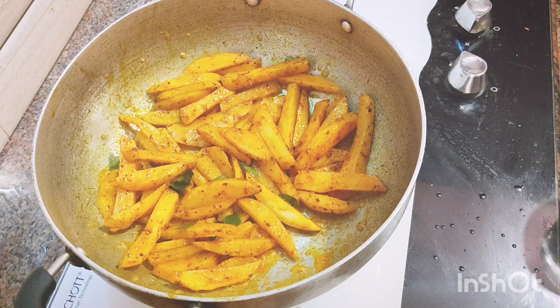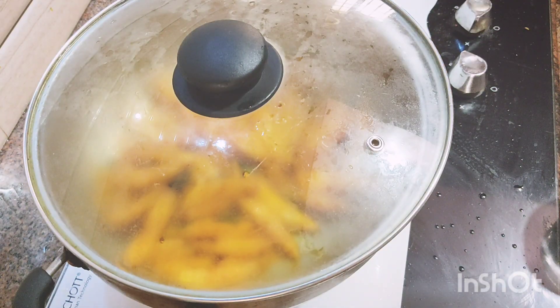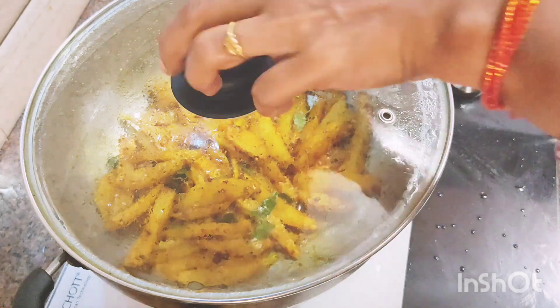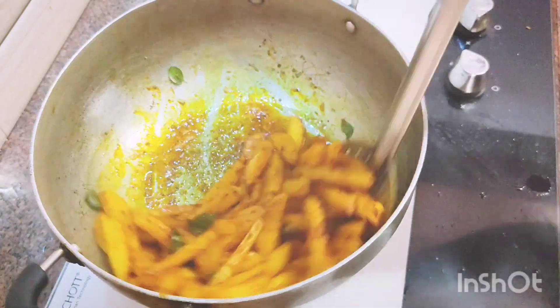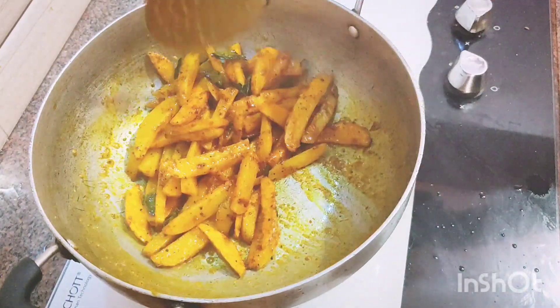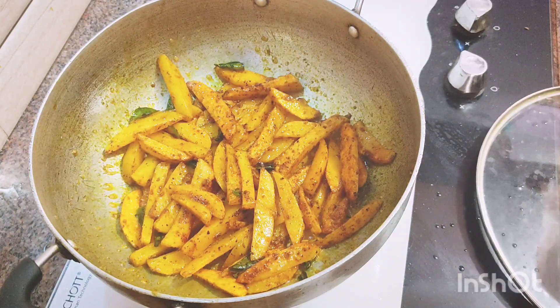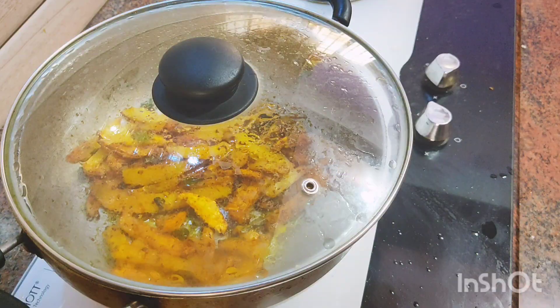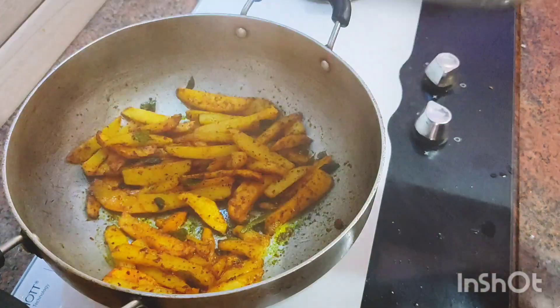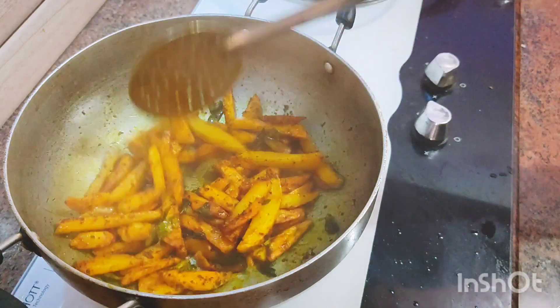Now we add the color. Put the color in on a low flame. This is easy to make. Let's taste it.